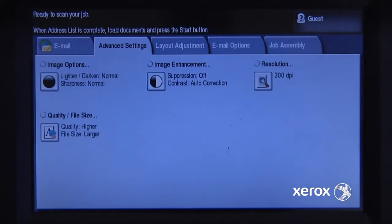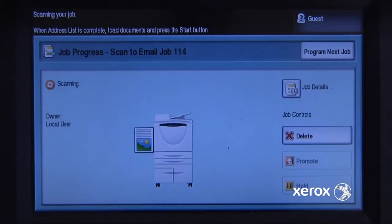So I'll put my document in the document feeder and I'll hit the green button to scan. The machine will take the document in, scan both sheets, create a PDF out of it, run the optical character recognition on it to make it searchable, and then send it out through the email system. In moments I'll have my scan in my inbox.